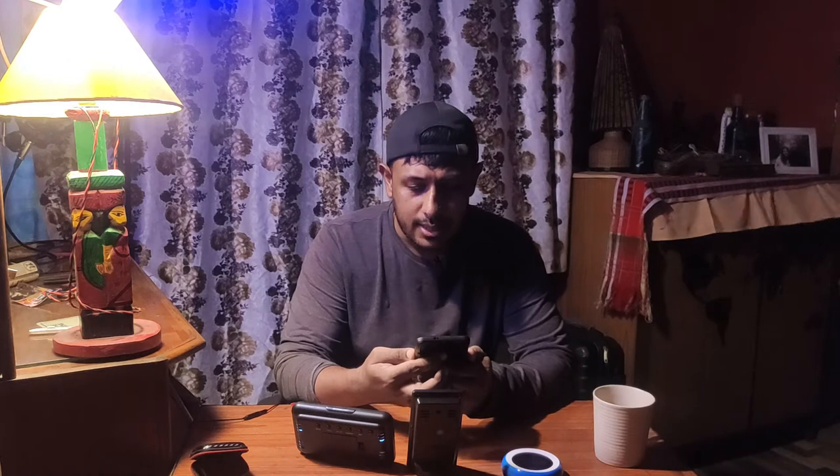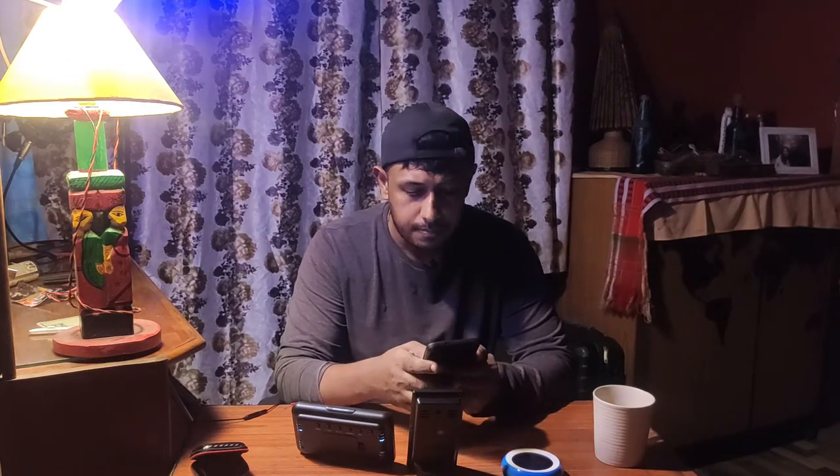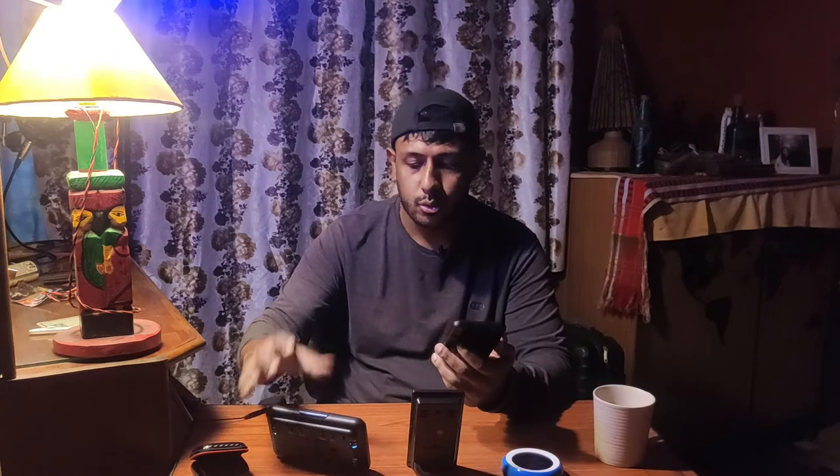And nowadays most of the cell phones have weather stations as well. So as I can see, my cell phone here shows a weather temperature of 25 degrees. And here it's 27.9. So one or two degrees here and there, it always goes. So let's start with this one.